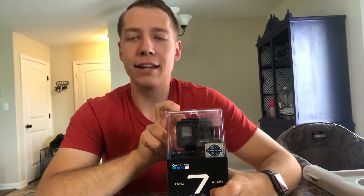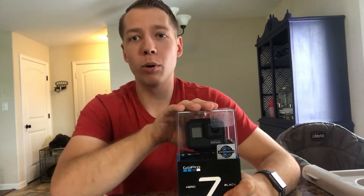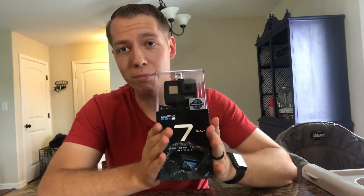The only downside is that if you want better audio than what this has, it doesn't have a 3.5mm jack to plug a mic in. You can buy an adapter — from what I've seen it's around $100 to $200 for the USB-C to microphone jack conversion. But you almost have to go through the GoPro site because the audio will be messed up if you just use a normal USB-C to 3.5mm jack adapter.